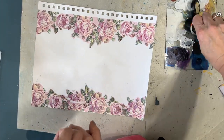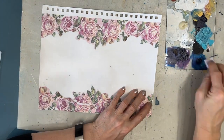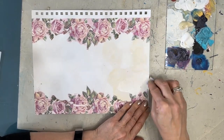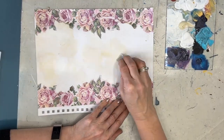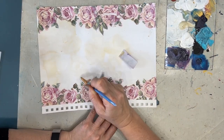Now we want soft muted colors, a bit of grunge, and we want lots of layers. So to start off with, on the first layer — the base coat — I am using unbleached titanium and white gesso, and I'm applying that to the open space with a makeup sponge.